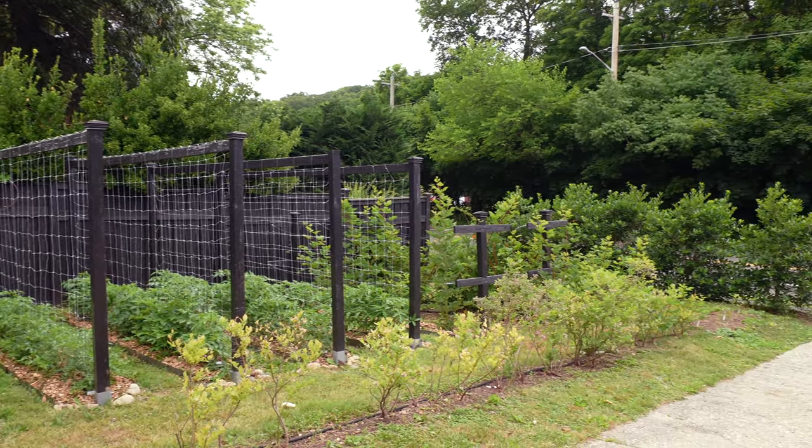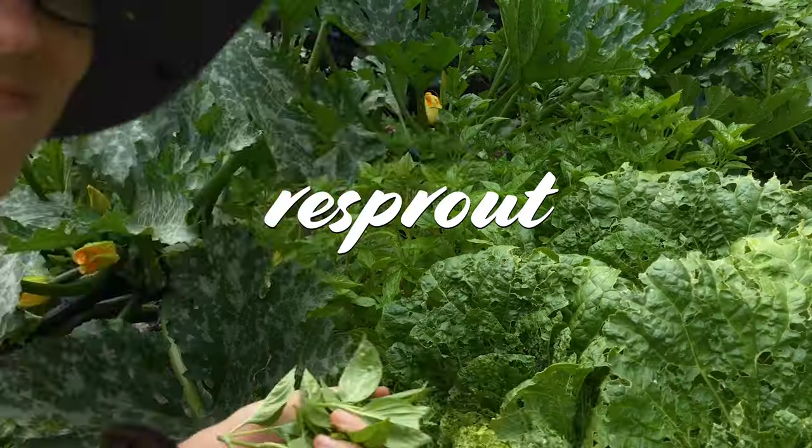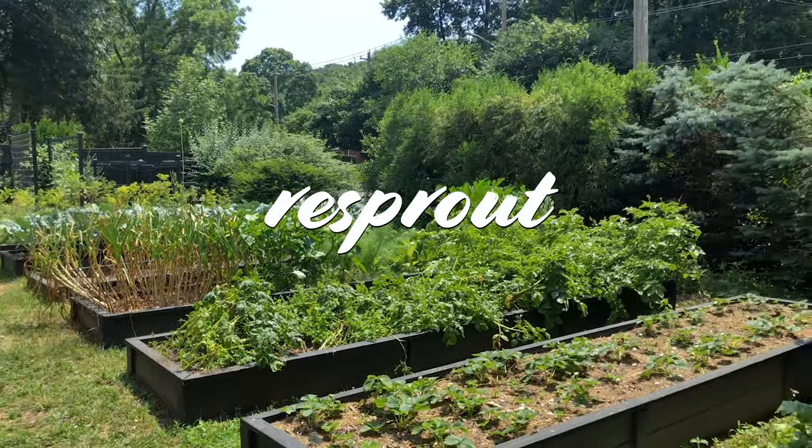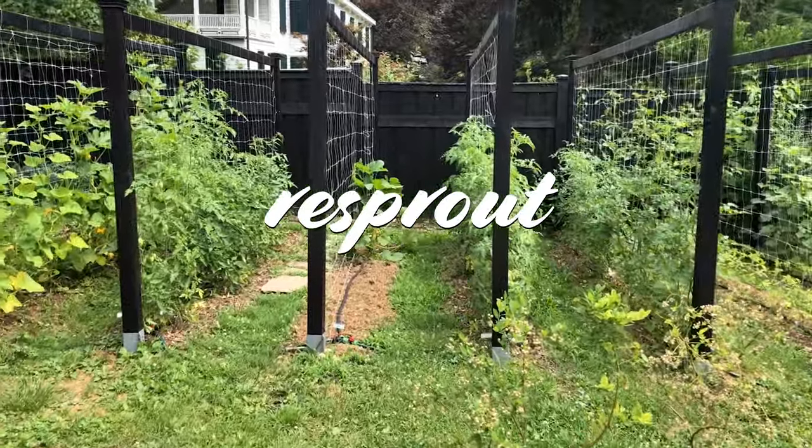It has been a while since I've done a tour of my front yard vegetable garden and my trellis area, so today I'm going to show you all the changes that I've made over the last few years, talk about the projects I've got planned, and do some harvesting along the way. Hi guys, I'm April from Resprout — like and subscribe for more garden tips and tutorials for my suburban front yard garden, where I help you garden like a boss.